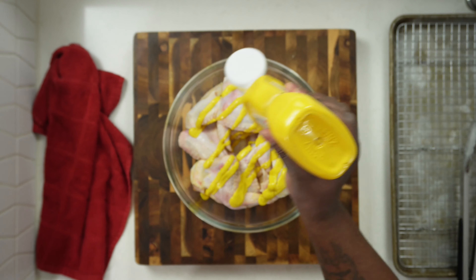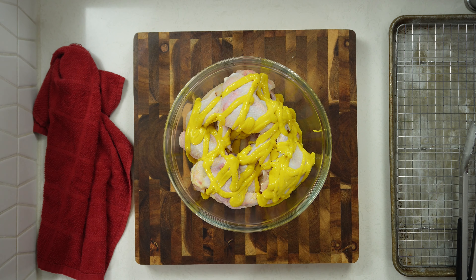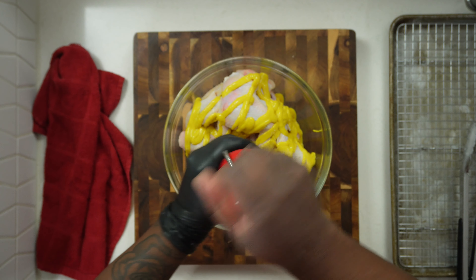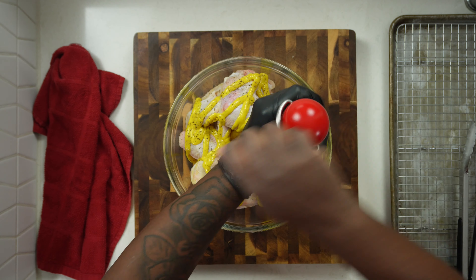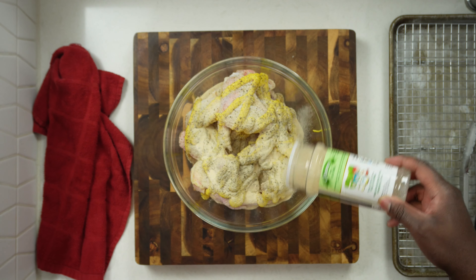I took my clean and dry chicken and added it to a mixing bowl. To season this up, I'm going to start with some yellow mustard. Yes, this is going to be a mustard fried chicken recipe — and no, the chicken will not taste like mustard. The mustard will act as a binder and elevate the flavors in the chicken along with the seasoning.